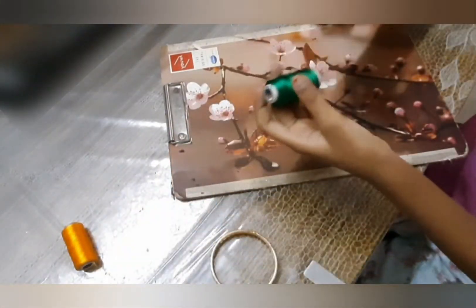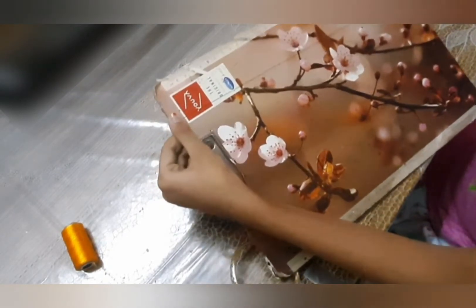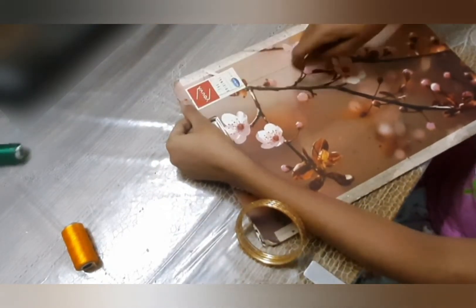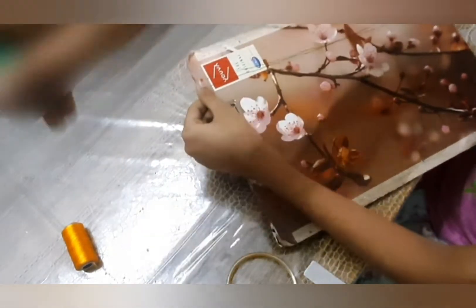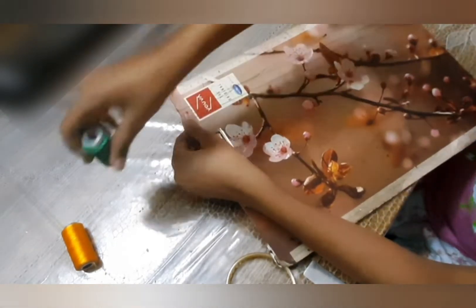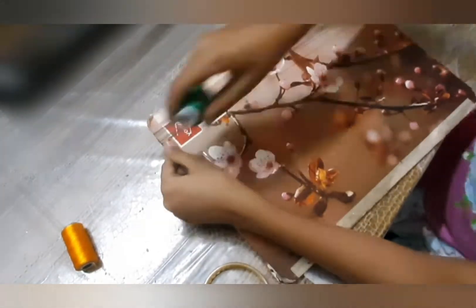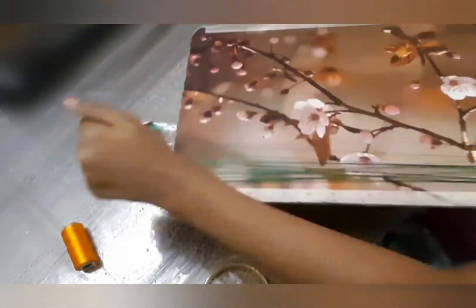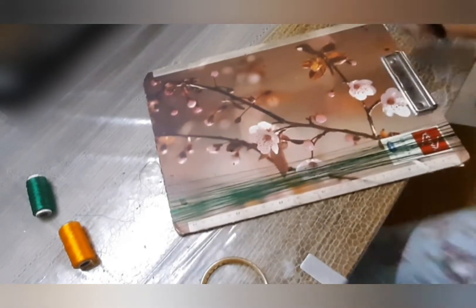First, take silk thread and choose your main color. Today I am going to do double color bangles, so I'm using green for the main color. Take an exam pad, hold one end of the thread and wind it around for about 40 to 45 times. After winding it around 45 times, you will get a thick bunch of thread like this.